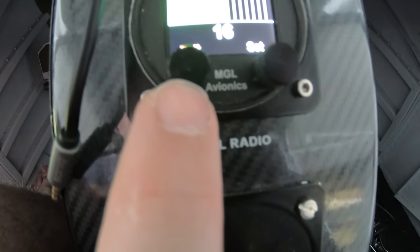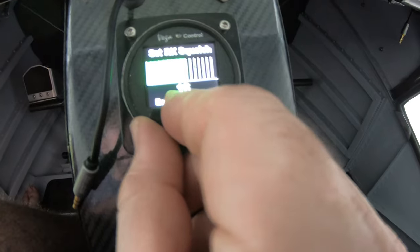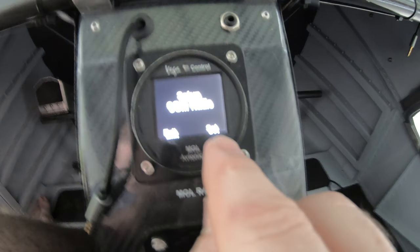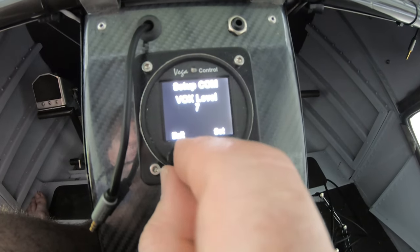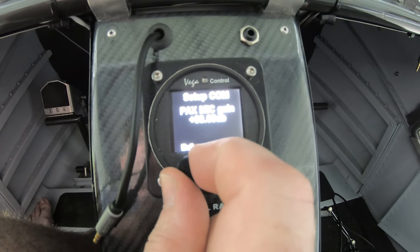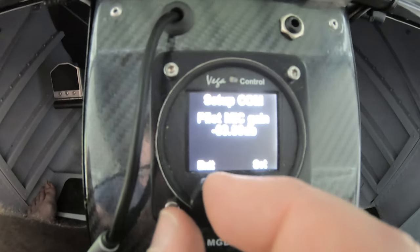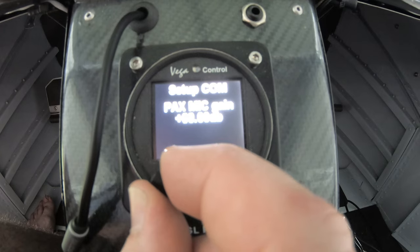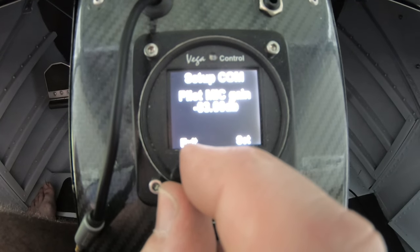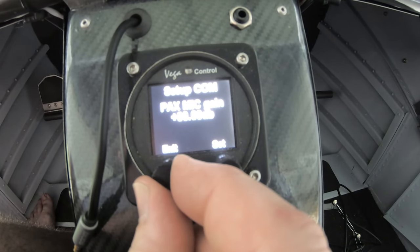If you push this button it takes you to the menu where you can adjust squelch, or turn the dial to set IC volume. You can go to comm setup: set your VOX level — your voice activation level — and your pilot mic gain. If you're getting too much static, this acts like a squelch. My pilot mic gain is set at minus three decibels so it's not as sensitive. You can adjust all of that with infinite adjustment.